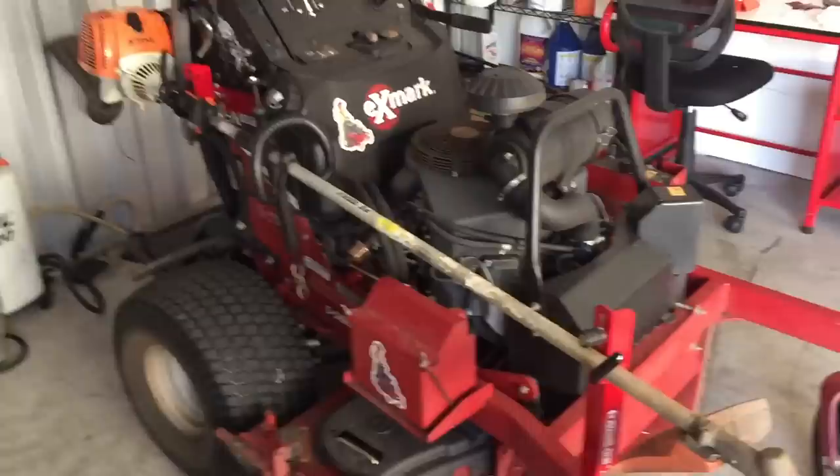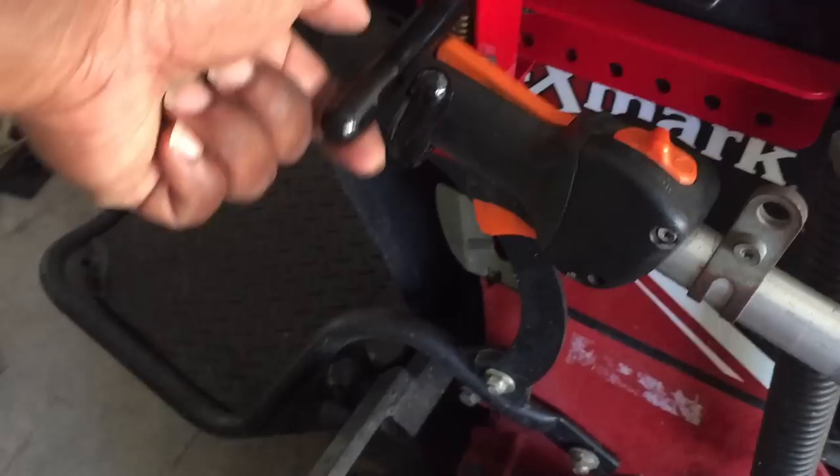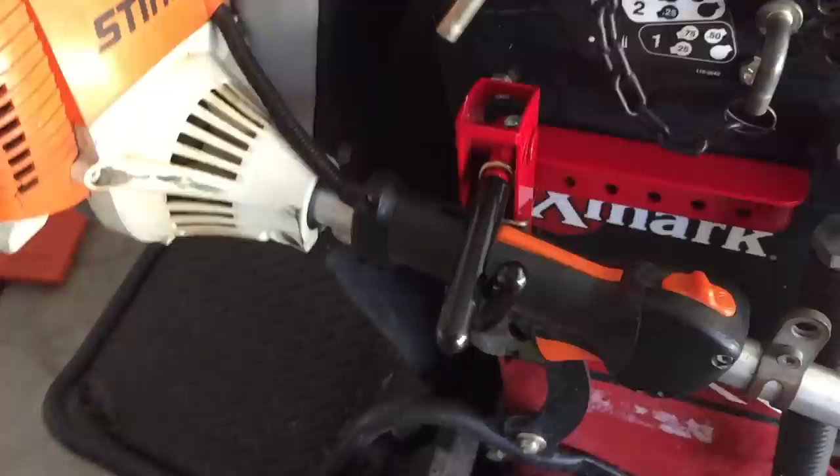I'm here by myself, so I'll show you. It's easy to take on and take off — just grab this, lift it up. See? It's spring-loaded. You just lift it up, turn your string trimmer to the side, and take it right out. It's not hard, guys. Real easy, and it's extremely, extremely convenient.